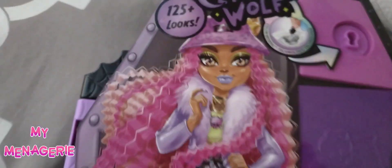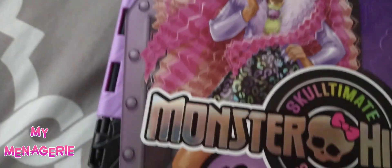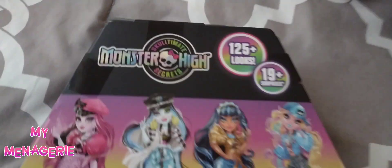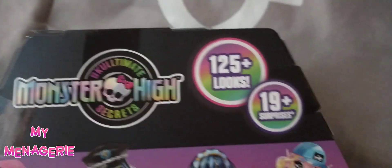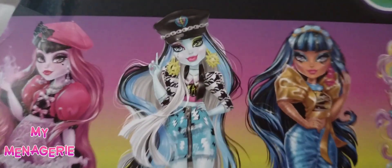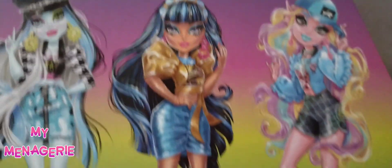The Sculptimate Secrets line features little escape room boxes shaped as coffins. You're supposed to unlock the first one, get a key, and it opens up four other locks that have little accessories inside. You should know what they are based on the stock images, but it is a fun little experience.